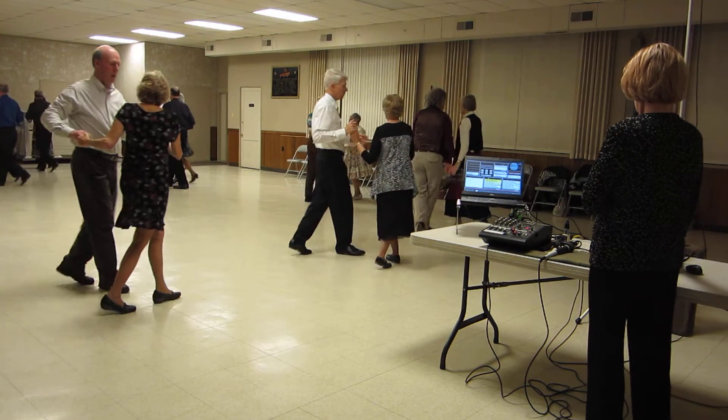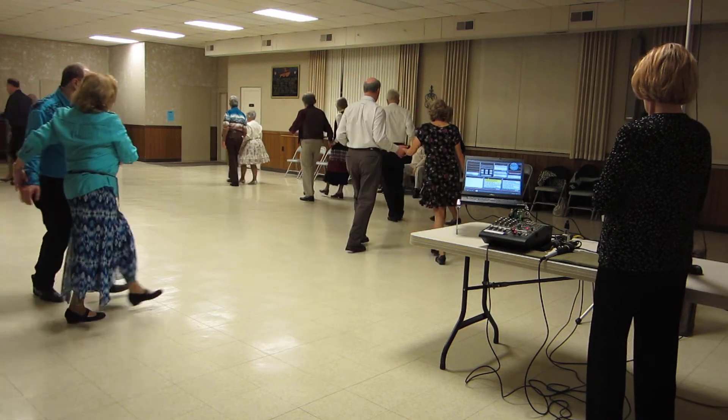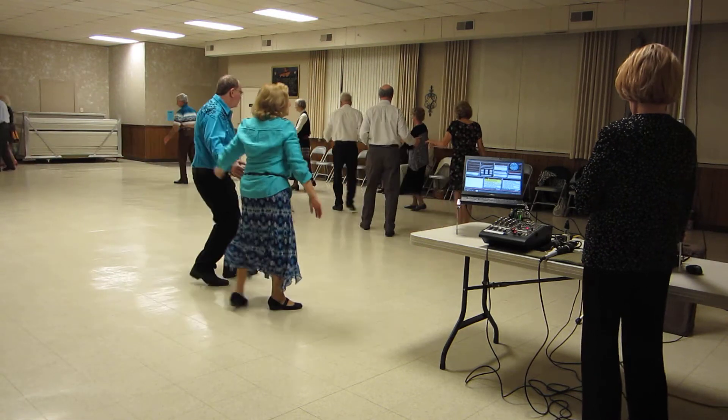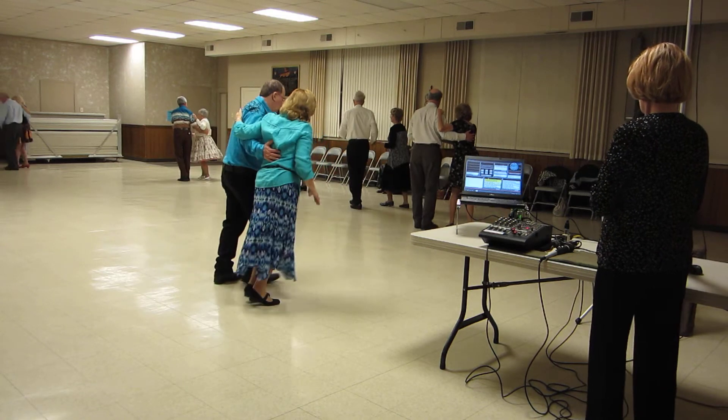Face to face. Back to back to open. Forward, lock, forward. Twice. Binding part of together to semi. Pitch four. Walk and face. Strolling by.